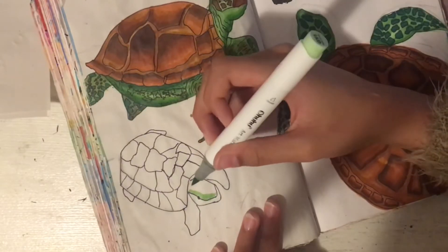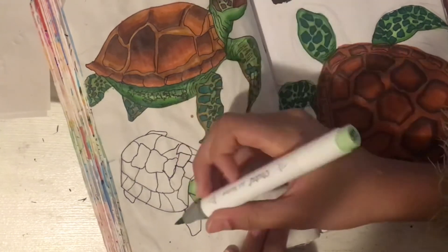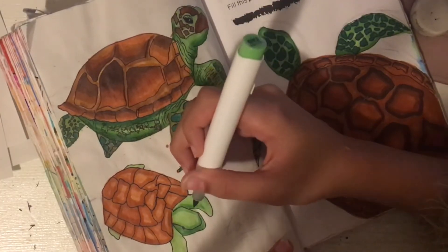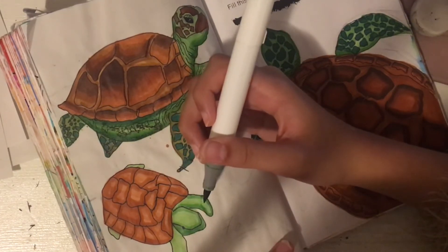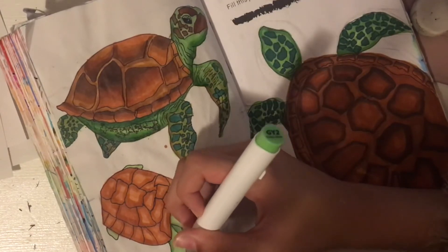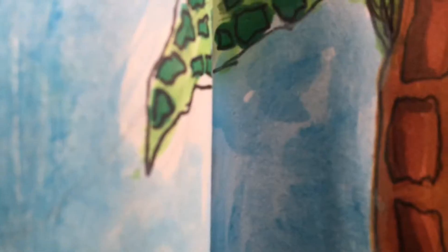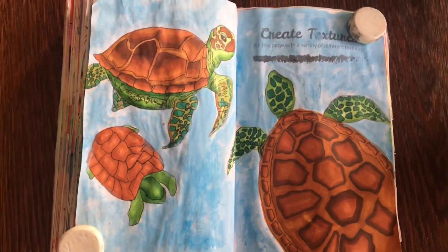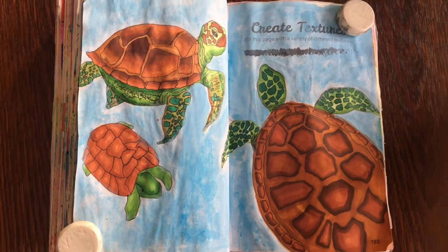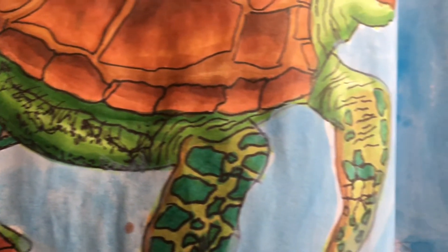Finally, I did the last turtle from a really interesting angle — not exactly a top view and not exactly a front view, kind of in the middle, which gives off this 3D effect. The coloring on the shell was a lot simpler for this turtle compared to the other two. I didn't feel the need to do as much shading on the shell because the line art and sketching already gave it that 3D effect. I finished off the shading and coloring, and here is the end result. I like how this page turned out — I really love the underwater theme and the sea turtles. Sea turtles happen to be my favorite underwater creature, so it was really fun making this.